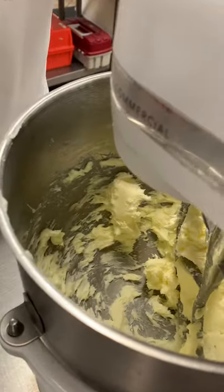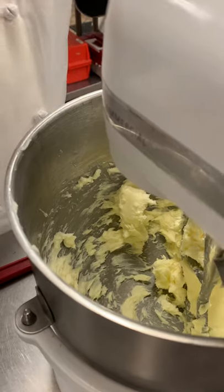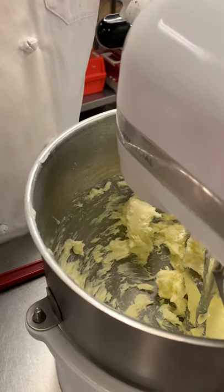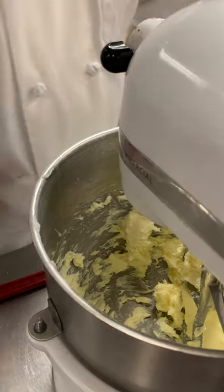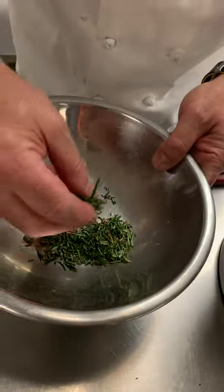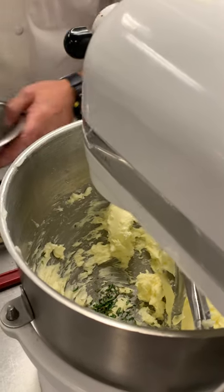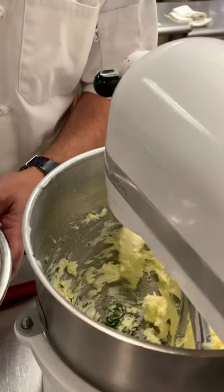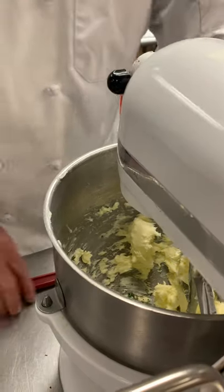Now, into this butter we could put many different things. We could put roasted garlic — we're going to use roasted garlic a little bit later. We could put sun-dried tomatoes, anything your imagination would think of. What I'm going to use today is some rosemary and some thyme.